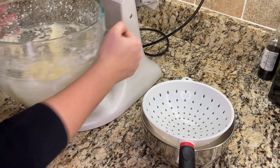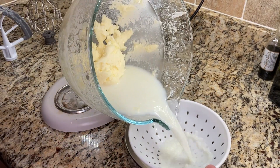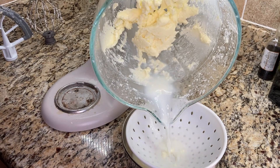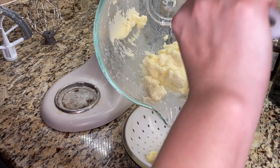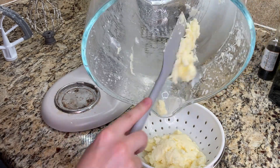Now I turn everything out into a strainer to separate the butter fat from the buttermilk. This buttermilk can be saved and used in other recipes. However, don't expect it to taste the exact same as buttermilk that you buy from the store, because typically that buttermilk is cultured.